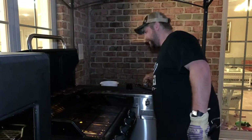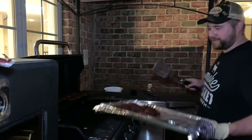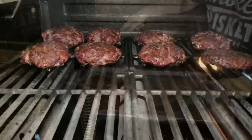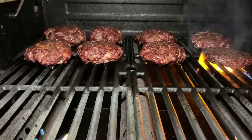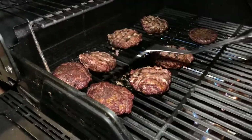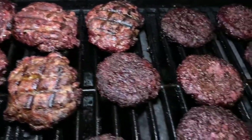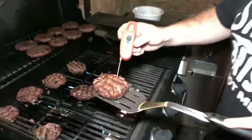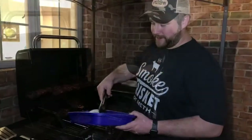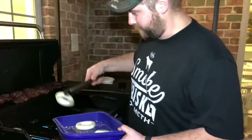If anyone's wondering, those are beef burgers for the people that don't want to try the elk. I've got some onions here — drizzled some olive oil on them, salt and pepper — throw these on the grill and get a good sear.